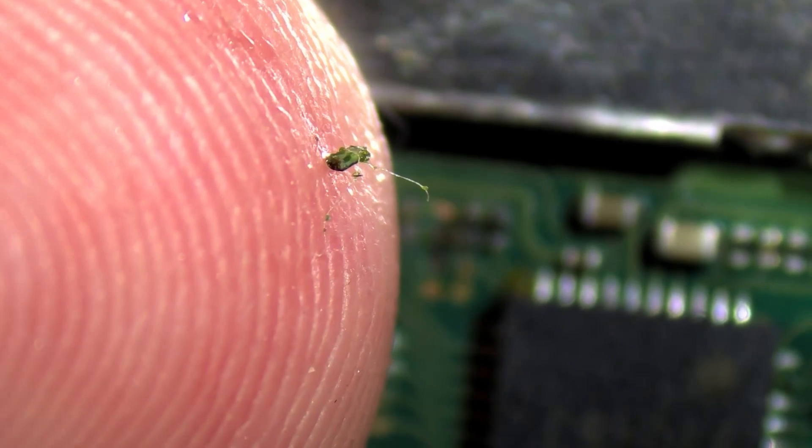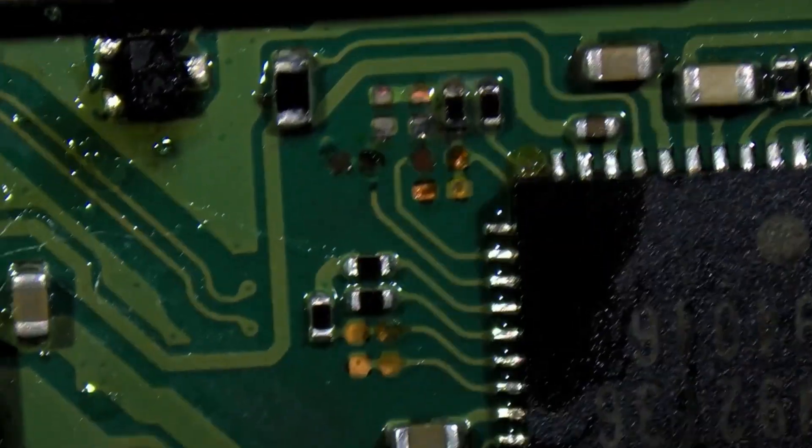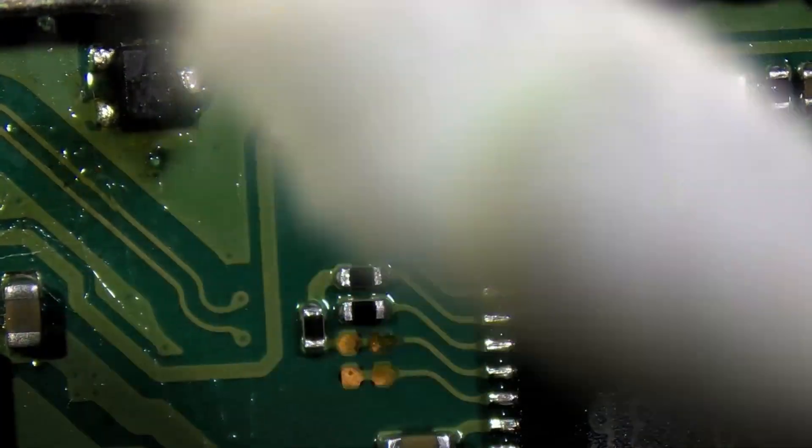You can tell how tiny those components are on the tip of my finger there — they're definitely microscopic. We'll clean this area up with some isopropyl and a Q-tip, and let's see how bad the damage is from that catastrophe.